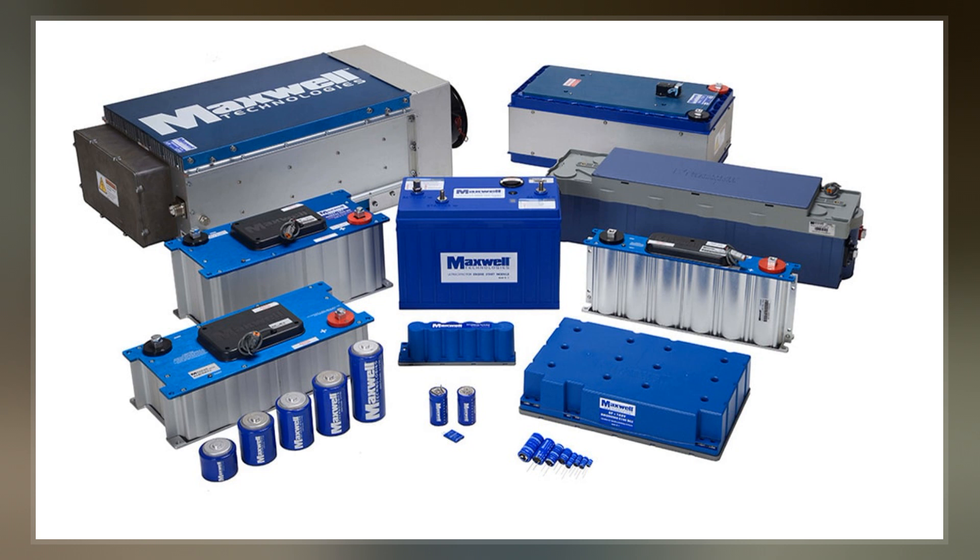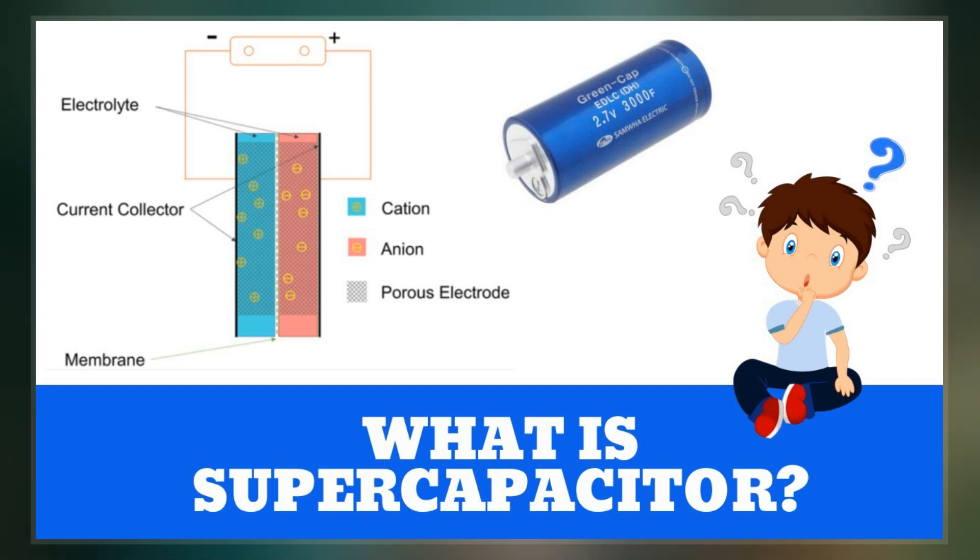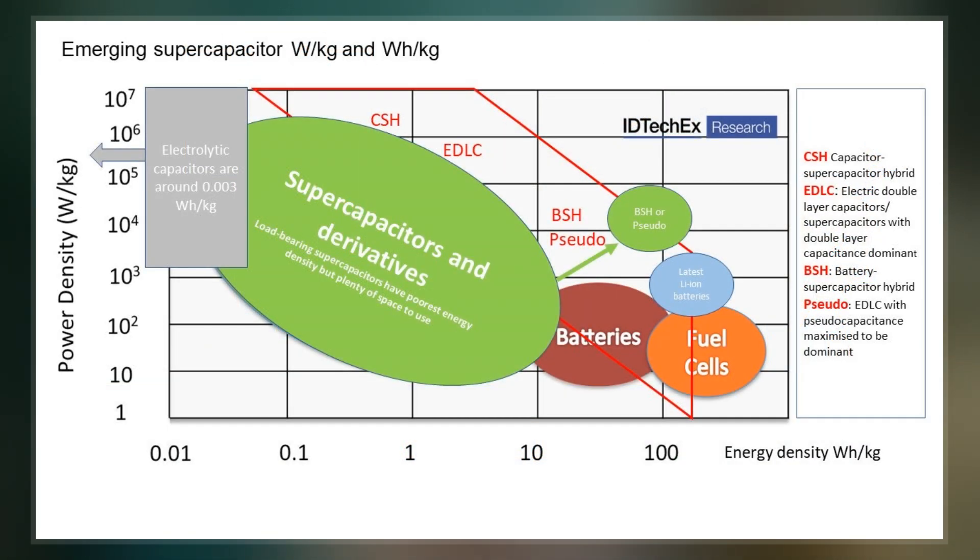It typically stores 10 to 100 times more energy per unit volume or mass than electrolytic capacitors, can accept and deliver charge much faster than batteries, and tolerates many more charge and discharge cycles than rechargeable batteries.